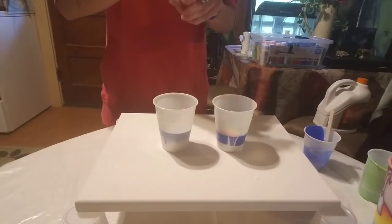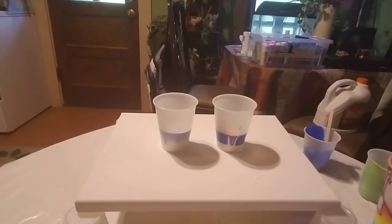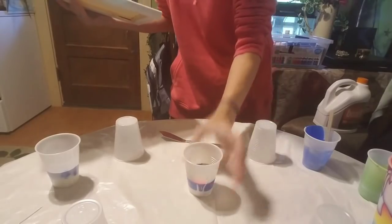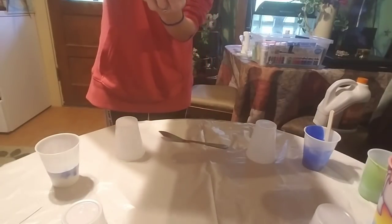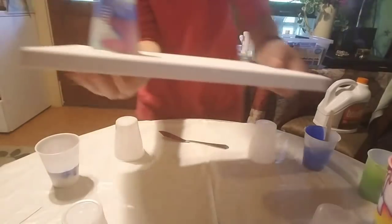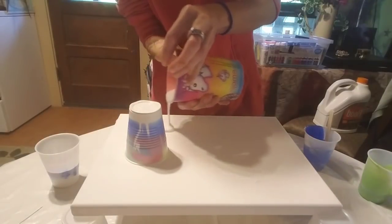I'm also adding a little bit of baby oil with a needle — just a couple drops — to see how that plays out. Then I have a needle for my cups, and what I'm going to do is flip cup this. Start out with the one, and then the mixed up white that I made, I'm going to pour all around it.